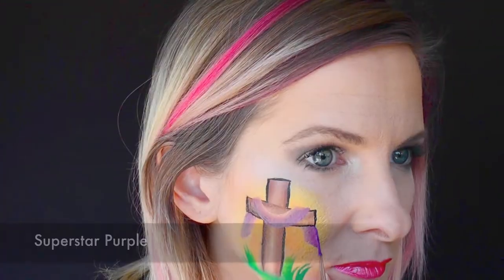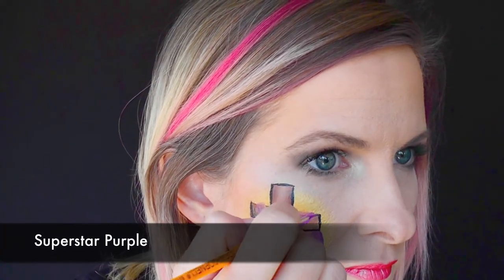Next I've loaded up some darker purple — this is Superstar Purple — and I'm going to come in and outline the fabric with the dark purple.